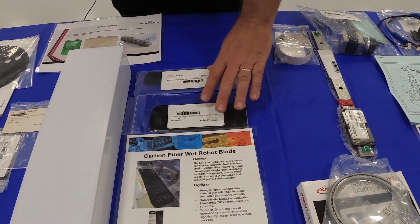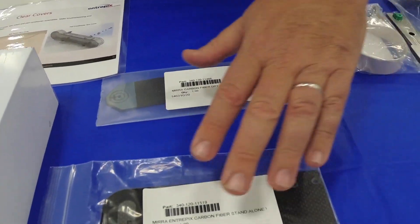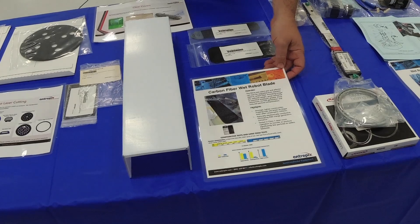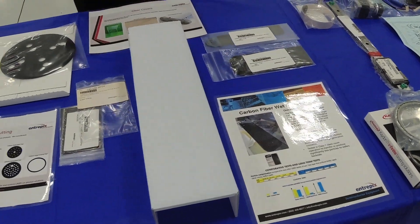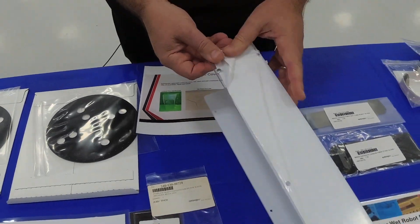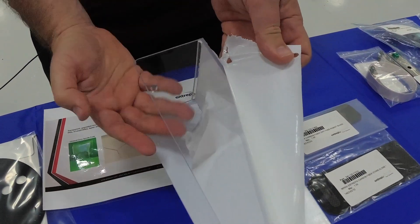We have carbon fiber wet robot blades, available in both the standalone version and the dry fabs version. We also have the Mira Mesa longer version. The biggest advantage with carbon fiber is that static discharge is eliminated as well as less particle generation. Here is a sample of some of the covers that we carry. The wet robot clear cover allows you to see within the assembly as it moves up and down on the z-axis, to make sure that all your cabling and tubing remains unpinched and undamaged.